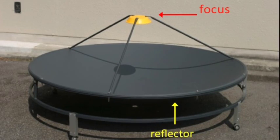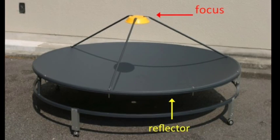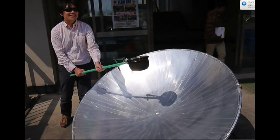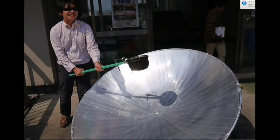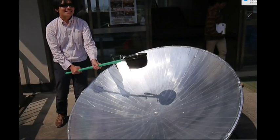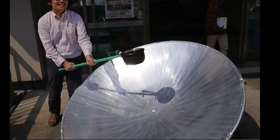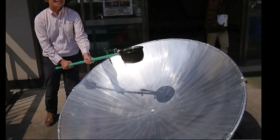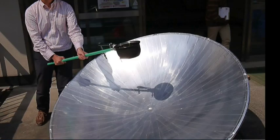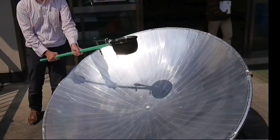Today, we will apply this principle to solar heat energy. We will collect sunlight with a parabolic antenna to make popcorn. Here is a converted parabolic antenna covered with reflective tape. It has a radius of 0.8 meters. A pan placed or held near the focal point can collect the solar heat energy from the parabolic reflector. The question is: can we gather enough heat to pop popcorn?